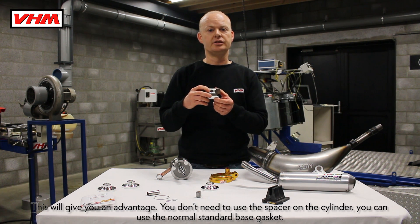This will give you an advantage — you don't need to use a spacer on the cylinder, you can use the normal standard base gasket.